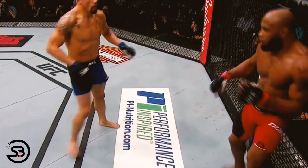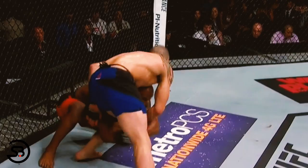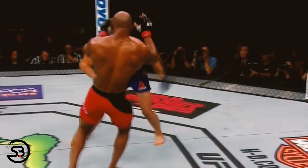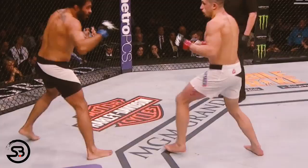If opponents do manage to get in on a single leg, Whittaker will look to escape by limp legging. This is where he posts on the opponent's head and turns away from them while lifting his leg up and out of their grip. This is a move that works exceptionally well in MMA where there are no wrestling boots to hold onto and provide extra grip.